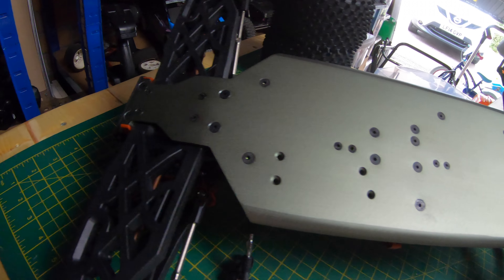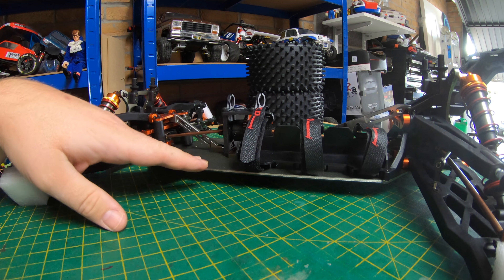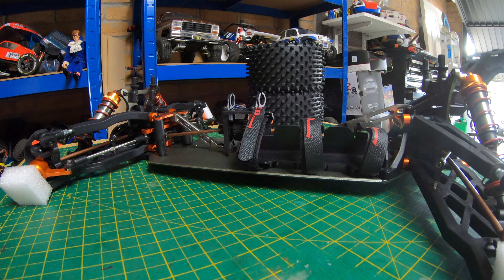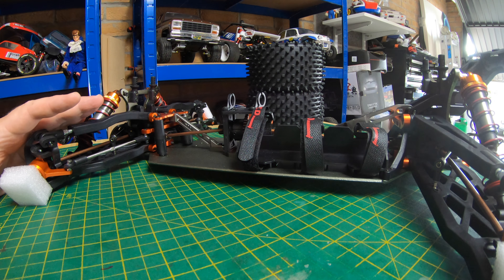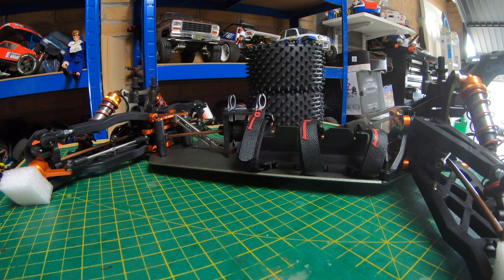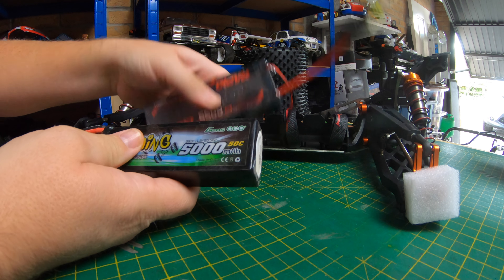I haven't included the cost of batteries or transmitter in this build because I use my own and everyone's got their own preference. If you're looking for a budget build to include batteries you're not going to be able to build anything like this. I'm going to try and keep this in at around $300 — again it's not cheap, but when you see people with six, seven, eight hundred dollar rigs out there, this is going to be about half the price of what you'd see with the bigger Arrma chassis builds.